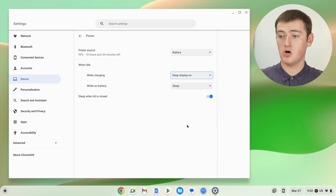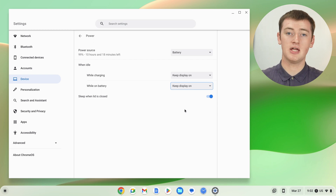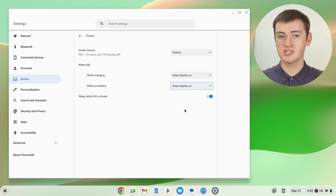You can also change the While on Battery option to Keep Display On if you want, and then your Chromebook would never fall asleep. But just keep in mind if you do that and walk away from your Chromebook while it's unplugged, your Chromebook will stay on the entire time and the battery will probably end up going flat.